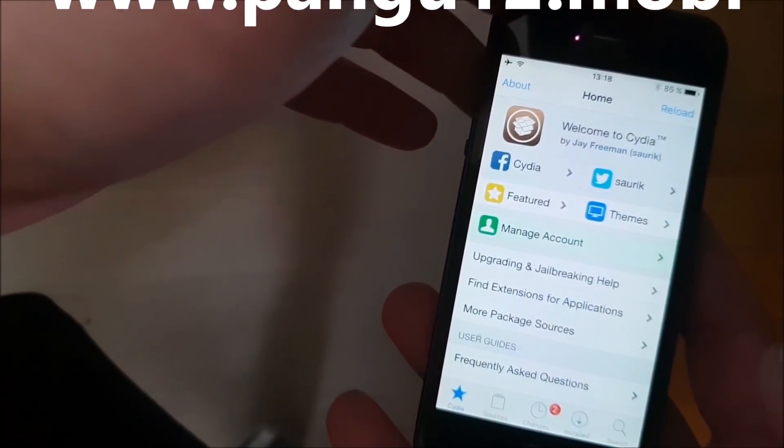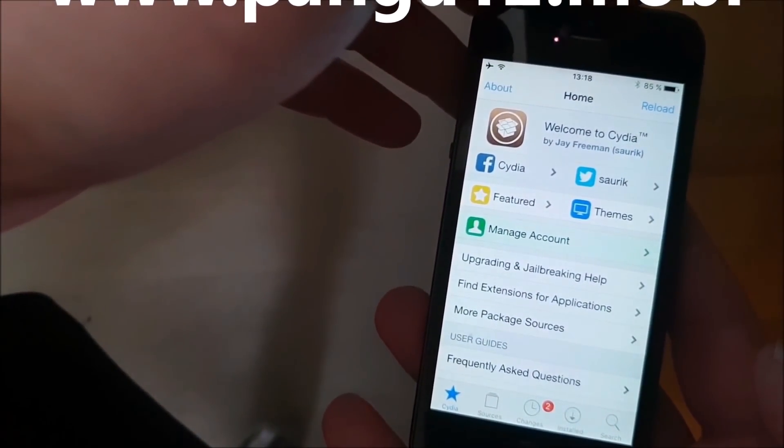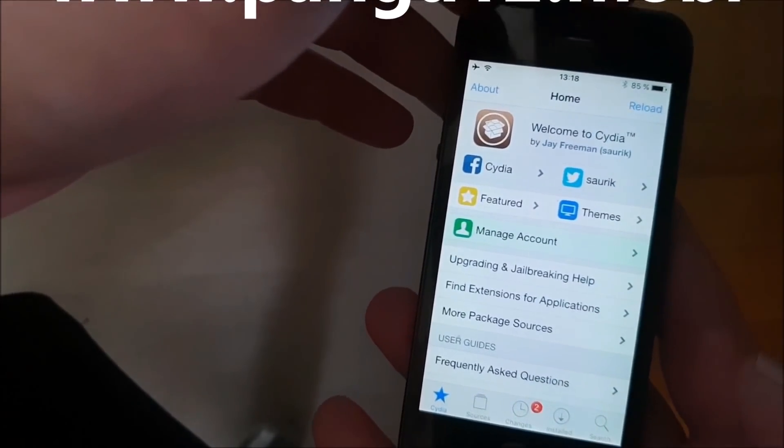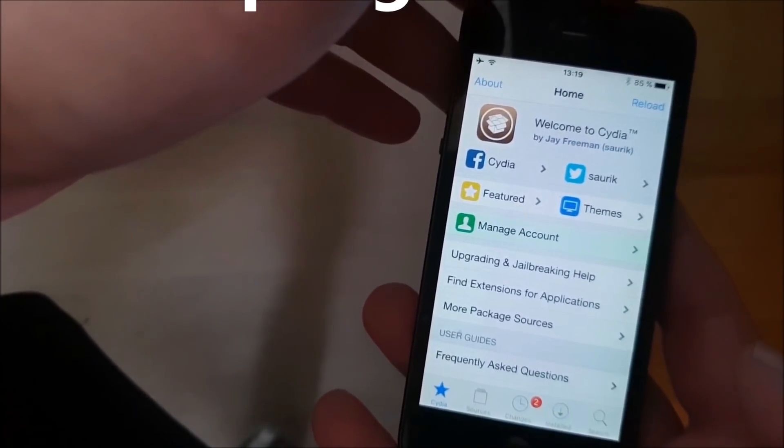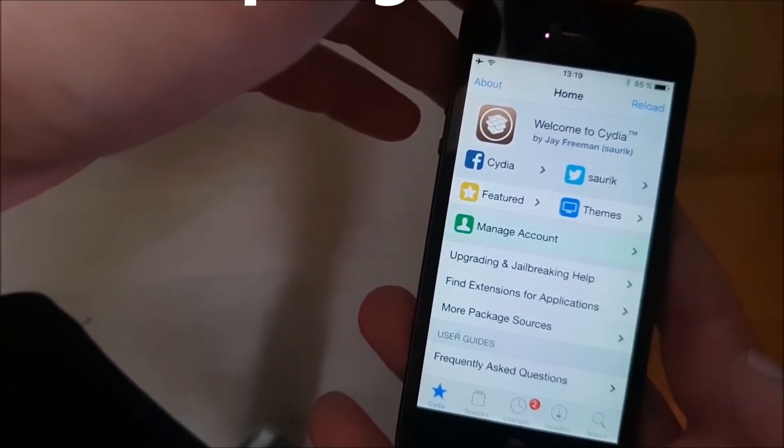There you got it. That's how easy it is to jailbreak the new iOS 12.1. And if you like this video, please do me a favor and comment, rate, and subscribe. Thank you for watching and have a great day.